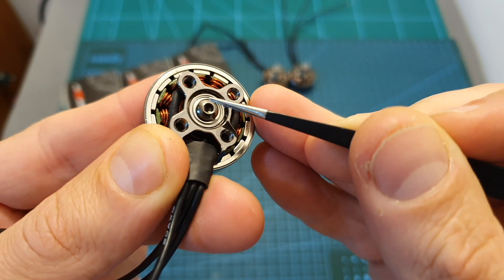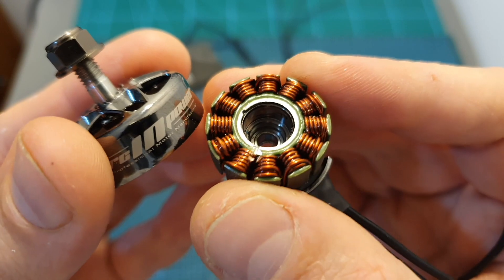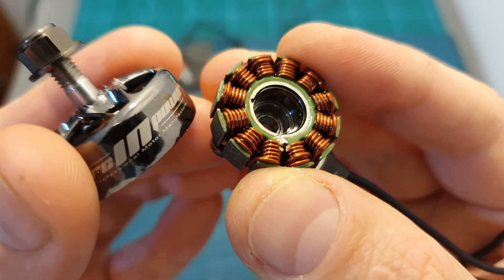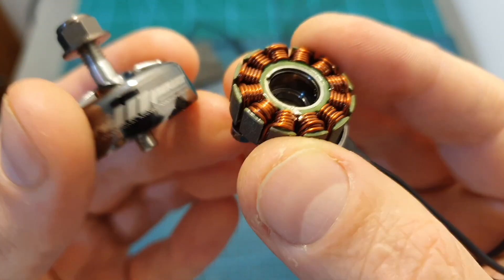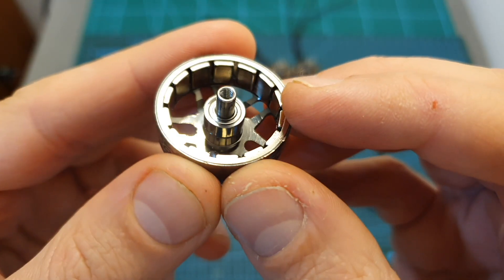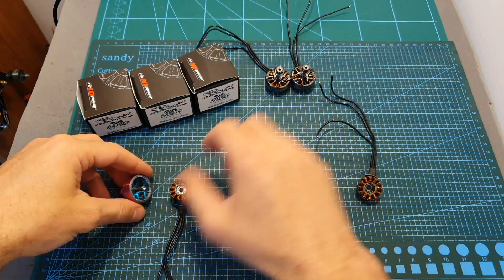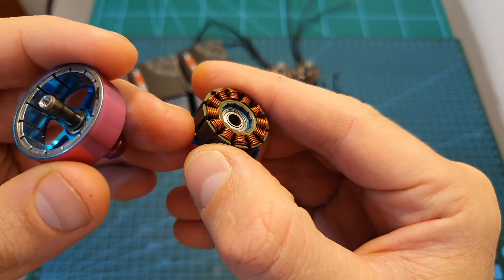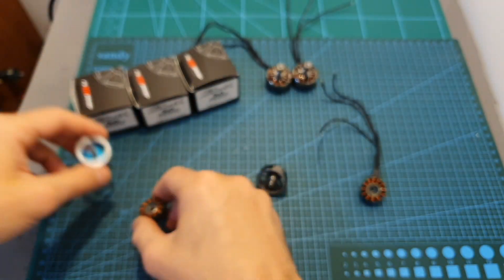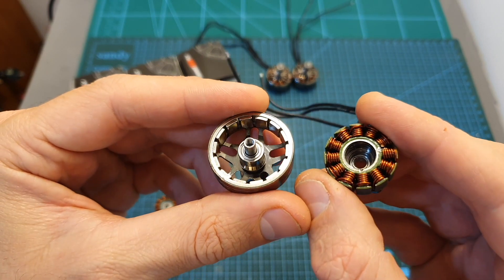The motor bell is secured using an M3 screw and after removing it — and also a struggle that left some marks — here you can see how the motor looks from the inside. You might notice that something looks different: in the center of the motor bell of the Smooks you can find a bearing which is normally found on the center of the stator. This is a very interesting design which also makes it really hard to separate the stator from the motor bell.